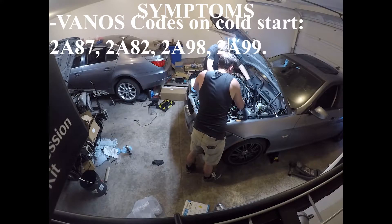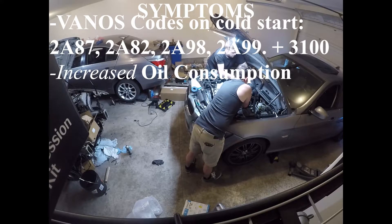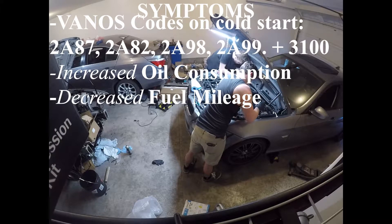All of these codes are paired with 3100, which is the boost deactivation — also known as limp mode. In my case, I also noticed my oil consumption was a little higher than usual, and I also saw a decrease in my gas mileage, though I couldn't really notice it just because of how I drive.